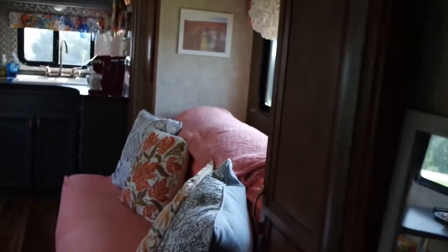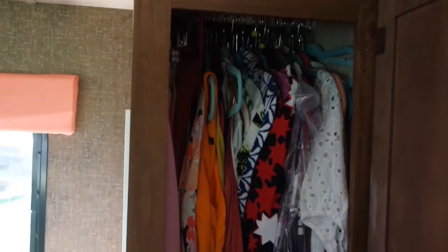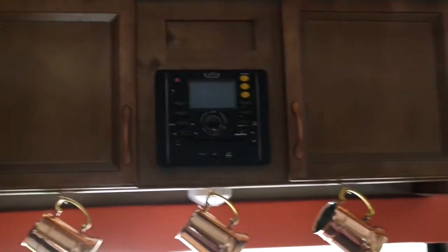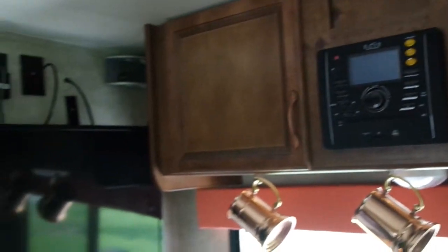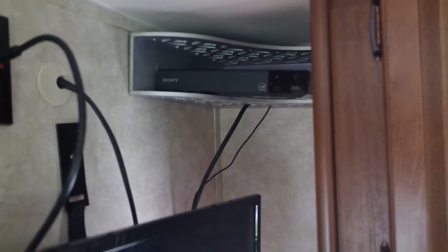Now I'm showing my closet on the other side of the slide out. I actually modified this closet so I can fit more clothes in it because I have a lot of clothes. This is the after view of my television, which I mounted to the wall. I actually have straps on the back so when I'm driving down the road it stays in place.